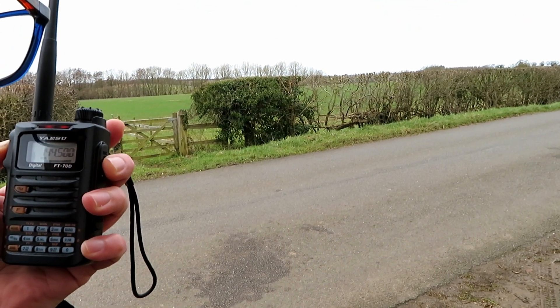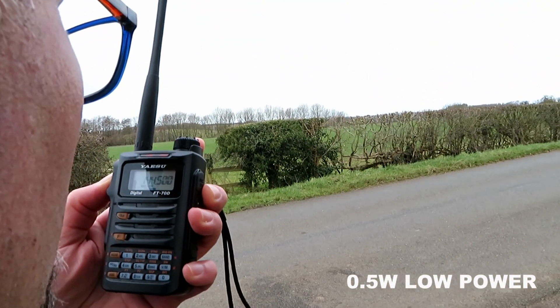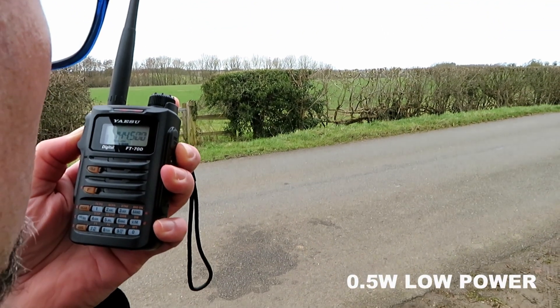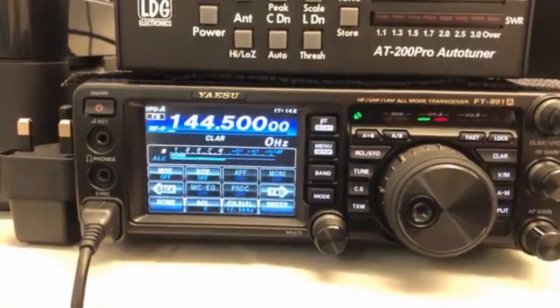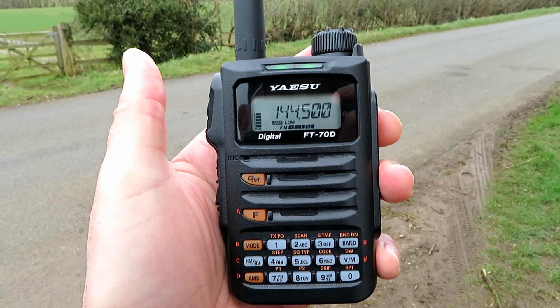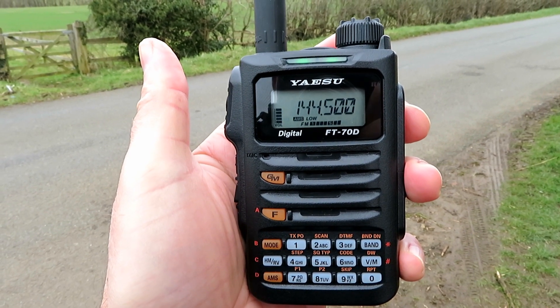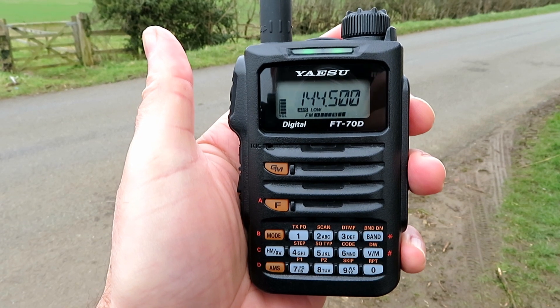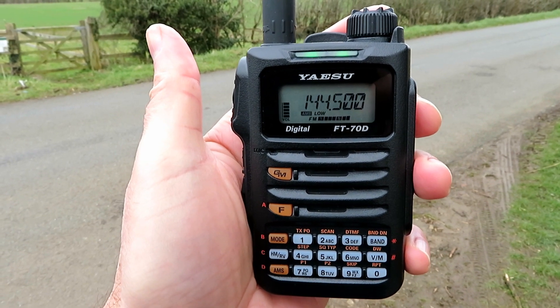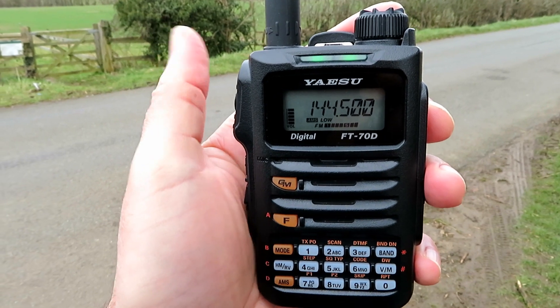I'm just going to knock it down to low power — the lowest setting. G7 LNK mobile with the Yaesu FT-70D on the lowest power setting. Mick reports: dropped down to S3, but still good audio — quieter but still readable.